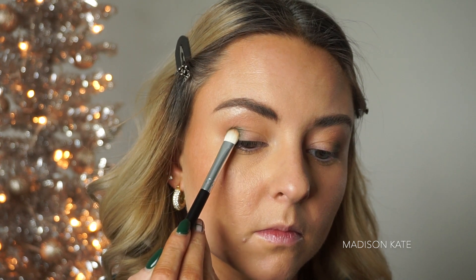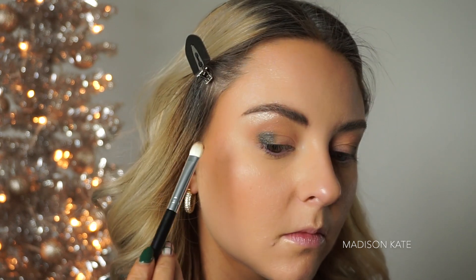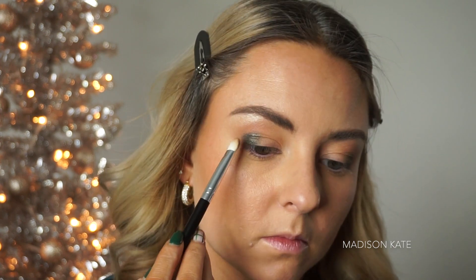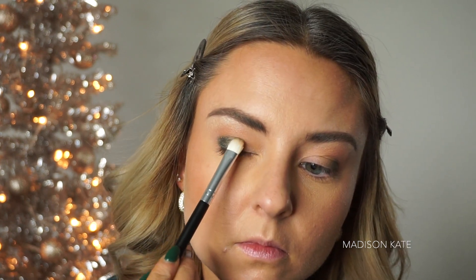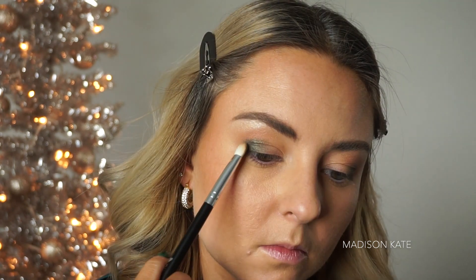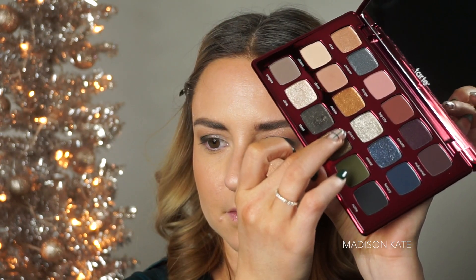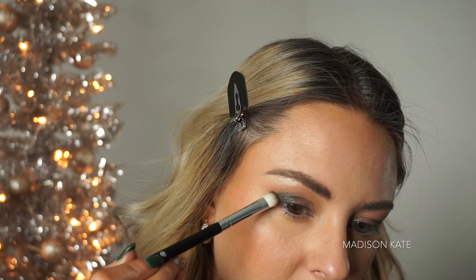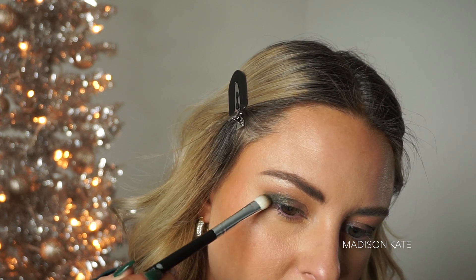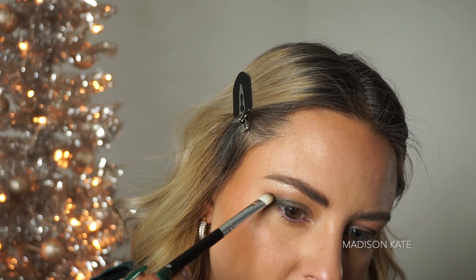I'm gradually adding in the shimmer shades with small movements. Tiny, precise movements while adding color are important to ensure the look doesn't become muddy or messy. I like to use my fingertips to build up the intensity, because this allows you to add more pigment and shimmer. Using small, tiny movements, I'm slowly flicking out the green tones on the outer corners to extend the lid shape towards the tail of the brow bone.